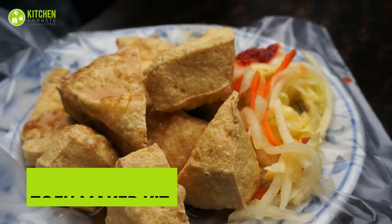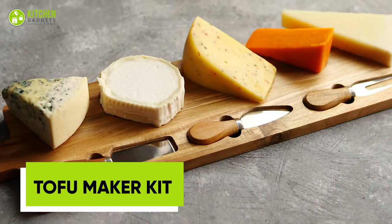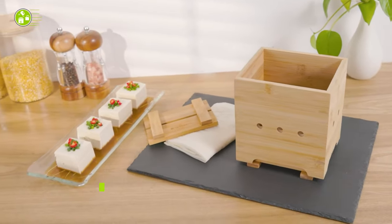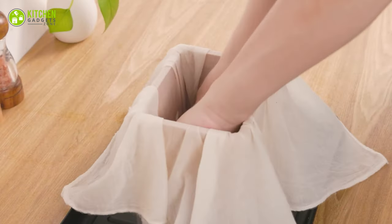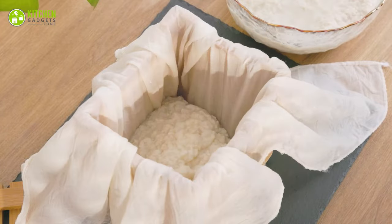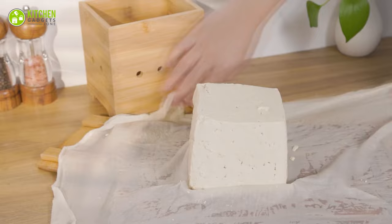Get ready to discover the joy of making your own fresh and delicious tofu, cheese, and tempeh with the Navarro's Bamboo Tofu Maker Kit. This bamboo mold is eco-friendly and adds a touch of natural style to your kitchen, while the pressing club ensures your tofu comes out perfectly every time. Grab a kit and start making your own fresh and exciting creations today!